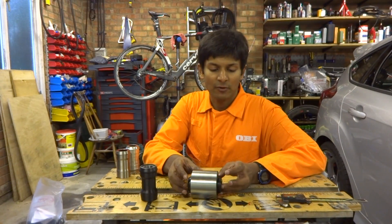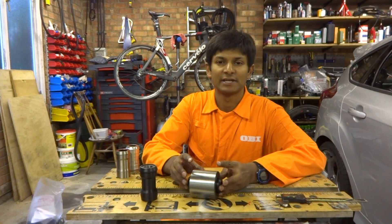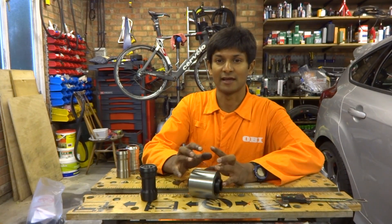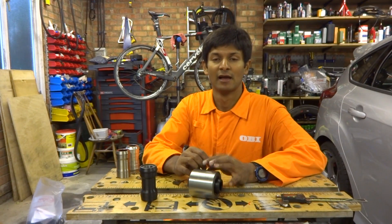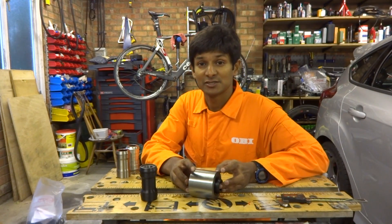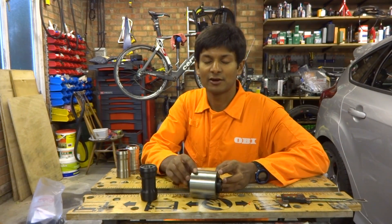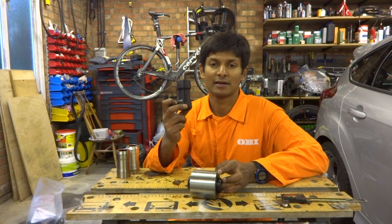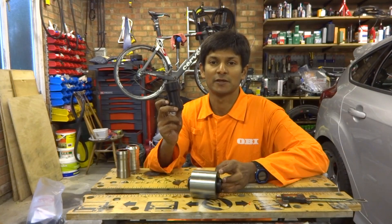That's the end of this video on PF30. I hope you enjoyed it. If you did, please give me a thumbs up. If you've got any comments or questions, please use the box below. Please hit subscribe if you want more of these kinds of videos. I also have a website at www.hambini.com, where I'll put the plans for this bottom bracket so you can make your own. Thank you very much, and until next time.